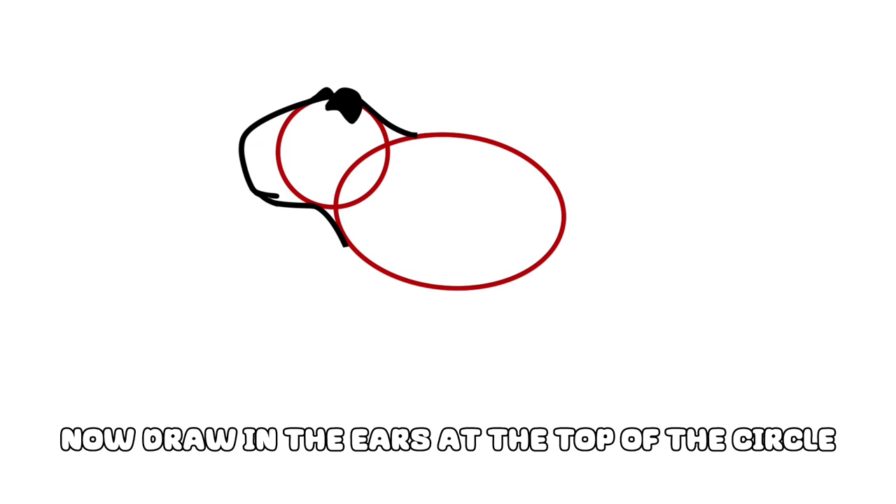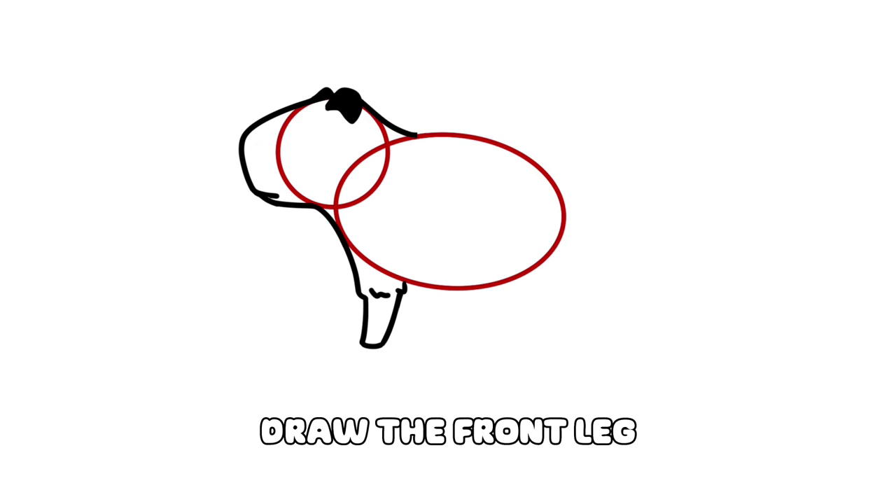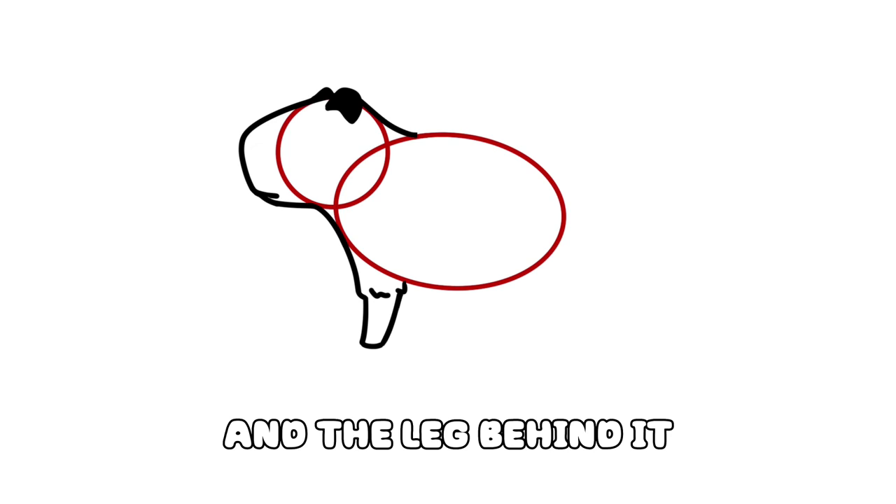Now draw in the ears at the top of the circle. Draw the front leg, and the leg behind it.